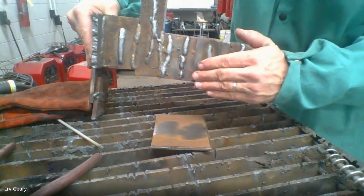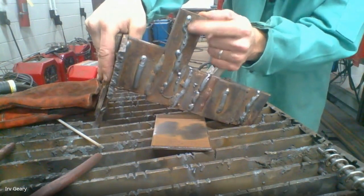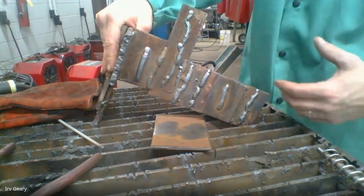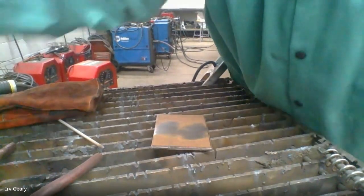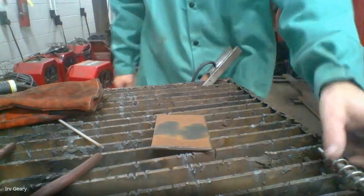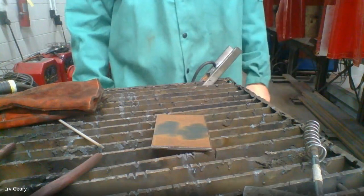If your weld gets really skinny like this, that means you're going too fast. If the weld gets really wide and fat it means you're going too slow. Very few students go too slow — almost every student I have is going to go too fast; that's just the nature of being a beginning welder. When you're done with the weld, you're going to take your chipping hammer and chip the slag off. A couple of things they didn't show in the video: what do you do with the weld after you're done welding on it?